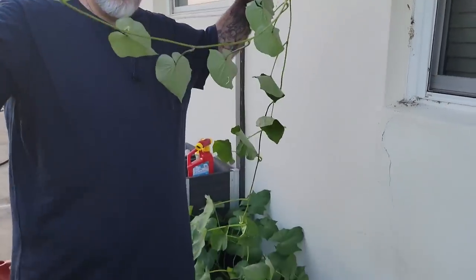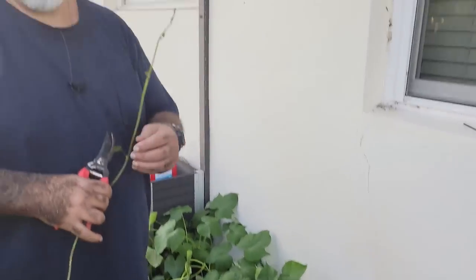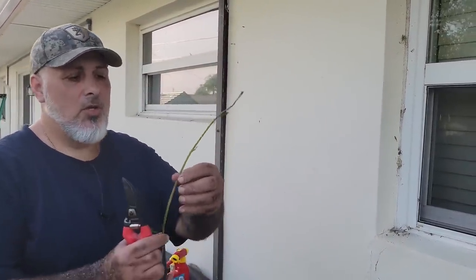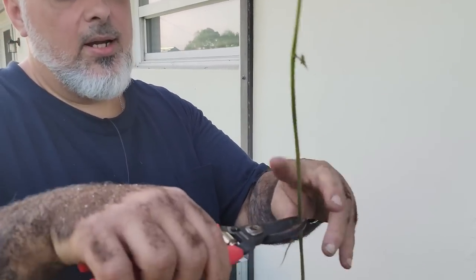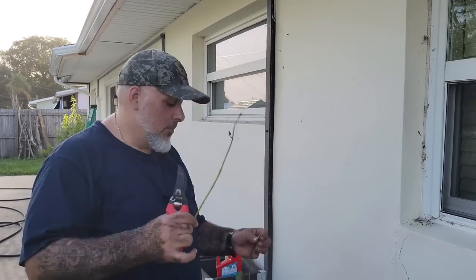Next we're going to grab our slips and cut them. Here you can see the big slips on the mother plant — there are slips all over this thing, plenty to choose from. We're going to pull six of these. You usually want them at least 11 to 12 inches because we're going to bury them at a certain depth. I'll go from where the leaves are, come down past the second node, and snip right there — that's the height I want each one.